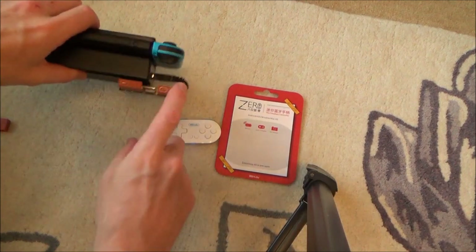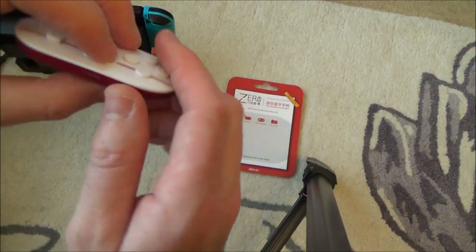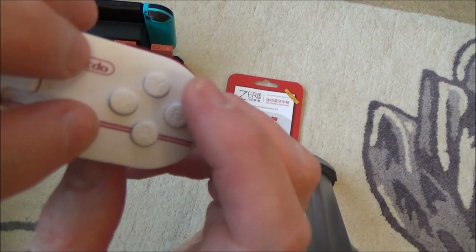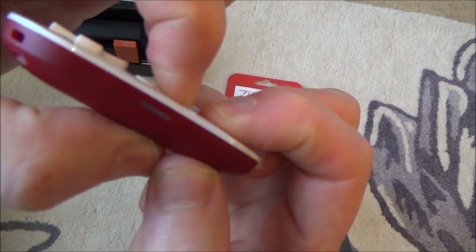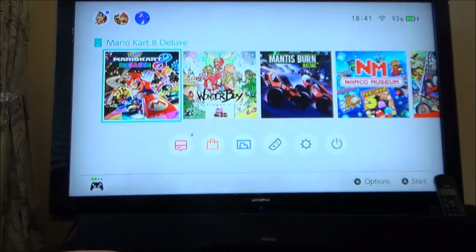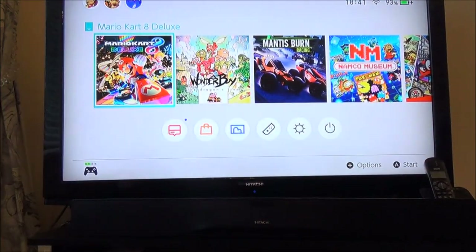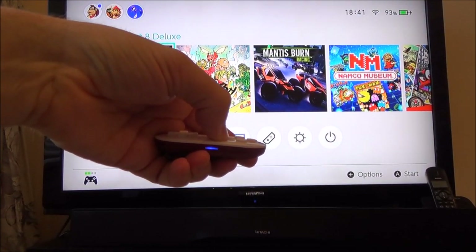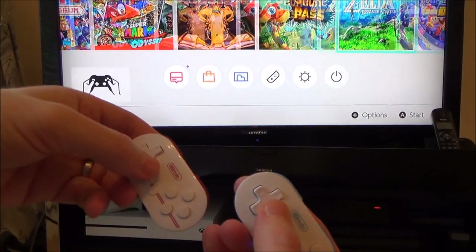Now let's pair the second controller. The solid red light on this dongle means it's already paired with the blue controller. For the red controller, turn it on and press A at the same time — remember, A on the 8BitDo Zero is in a different position than on the pro controller, similar to Xbox layout. Hold them down and it blinks three times — synced. It's not working on screen yet, so turn it off and back on, and now both controllers are working.